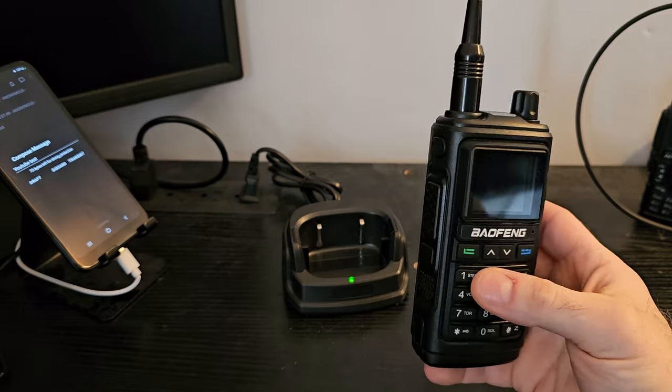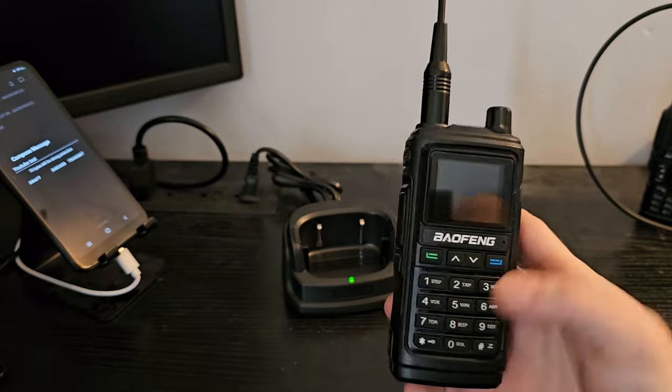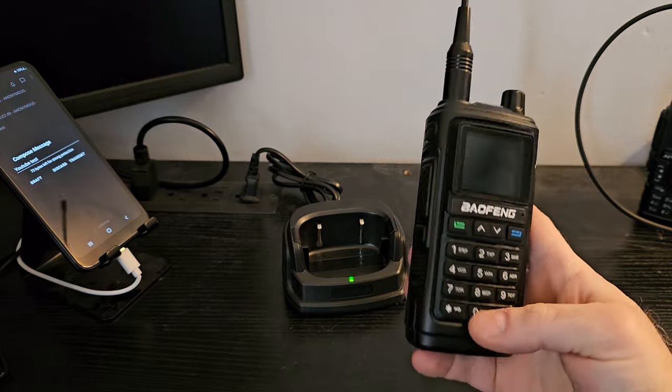Functionally, it works like a Baofeng. The menu is driven like a Baofeng. It's a little easier to navigate once you know where things are — fewer key presses. I like it. This radio is going to spend a lot of time with me.